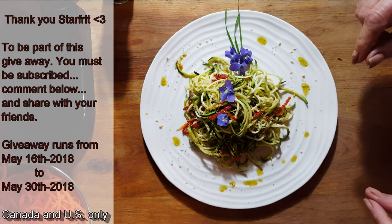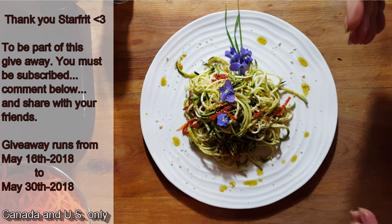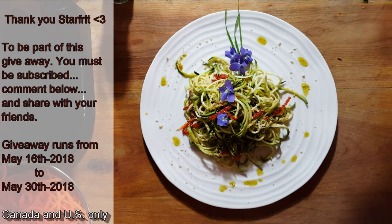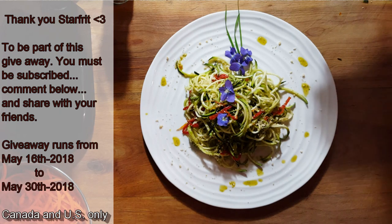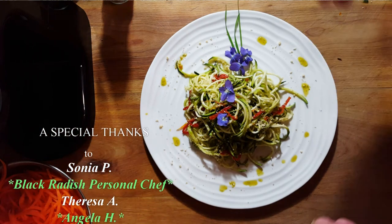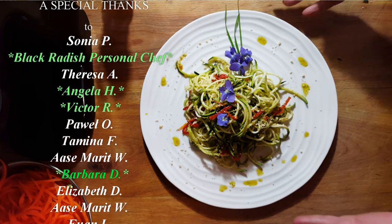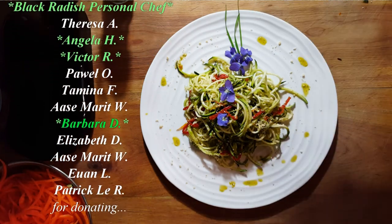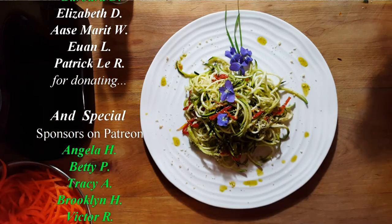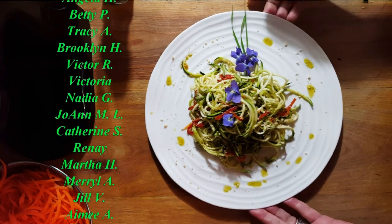Good luck to everyone. This draw is going to run for two weeks — today is the 16th, so it should run till the 30th of May. Then I'm going to make another video for the winner. If I don't get it up today, it'll go till the 31st. Good luck to all of you. Thank you, StarFit, for letting me review such an awesome machine. I loved it — it made my life so much easier compared to the hand-cranked one.